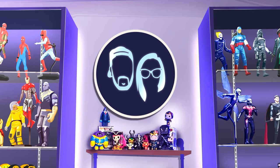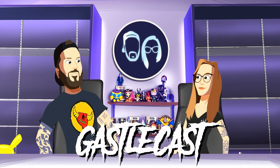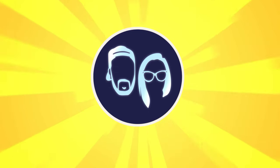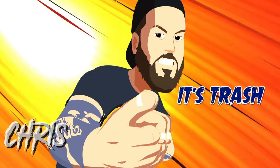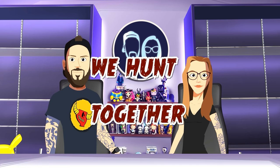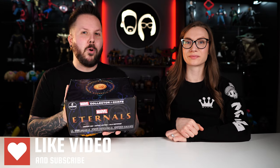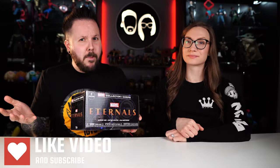The Funko Marvel Collector Core Box has gone downhill over the last couple of years. Let's talk about it! We're going to talk about how things used to be awesome and how over the years things have gone completely downhill — and how things could be better. Today we received our Eternals Marvel Collector Core Box and we're going to show you everything that's inside. Some of it's okay, but some of it's trash!